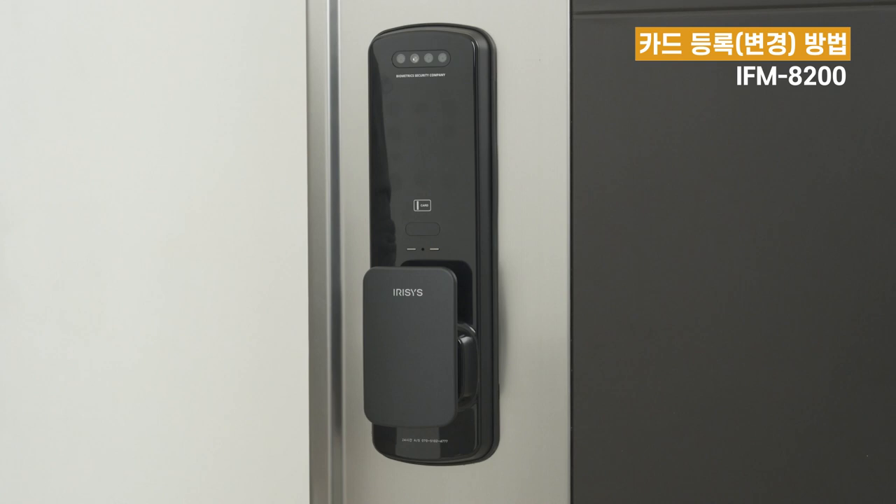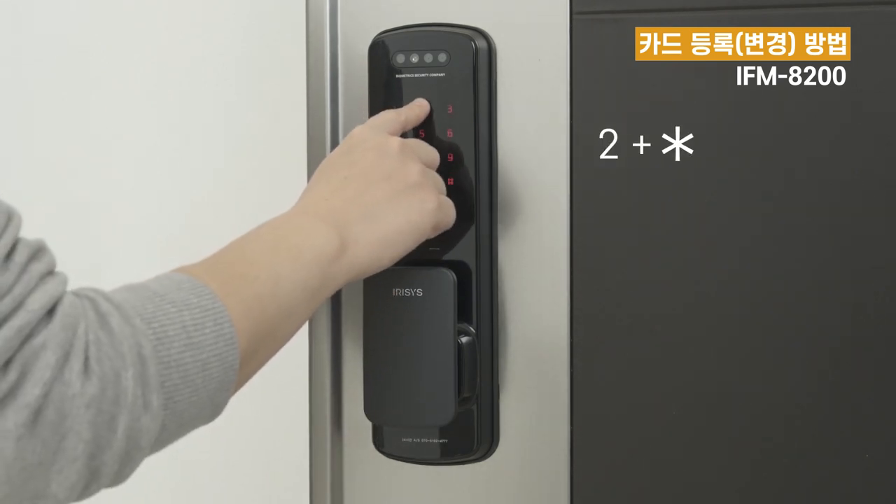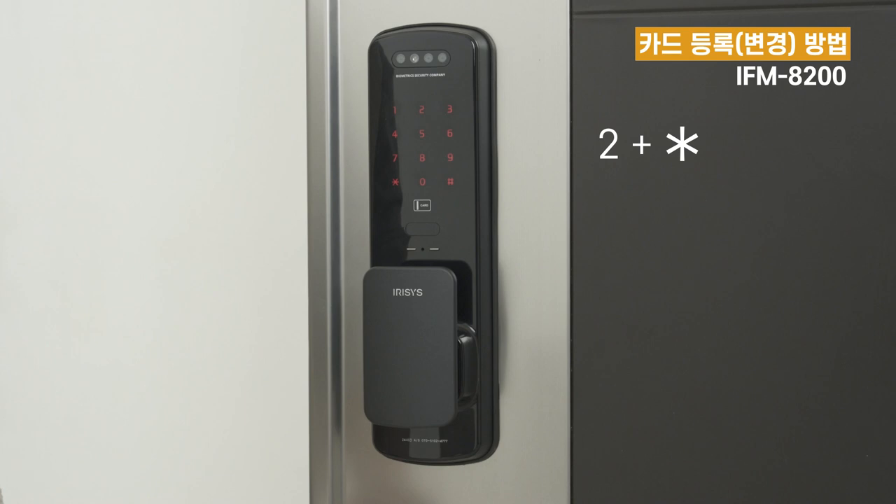비밀번호는 1번, 카드는 2번, 얼굴은 3번을 누르시고 별표를 눌러주세요. 마스터 비밀번호를 입력 후 별표를 누르거나 또는 마스터 카드를 접촉해주세요.